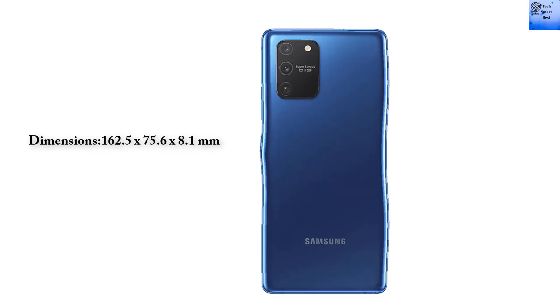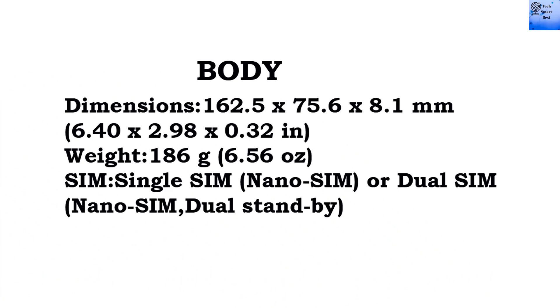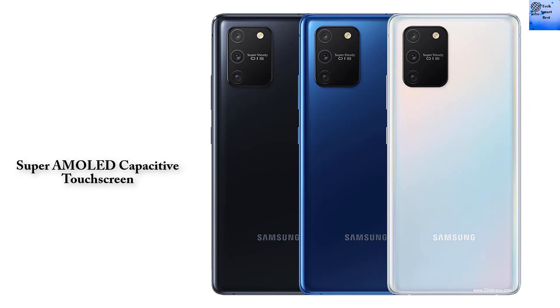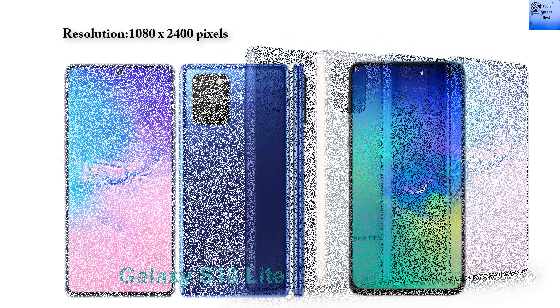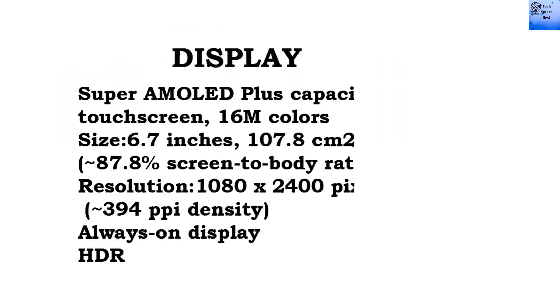The Samsung Galaxy S10 Lite body dimensions are 162.5 x 75.6 x 8.1 mm. It features a Super AMOLED Plus capacitive touchscreen with 16 million colors. Display size is 6.7 inches with a resolution of 1080 x 2400 pixels, and it supports Always On Display.